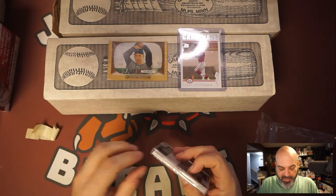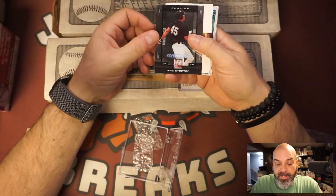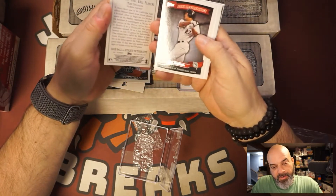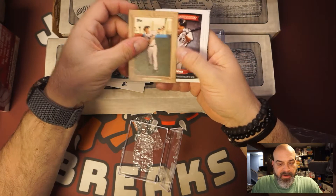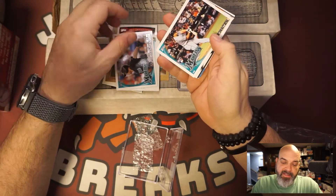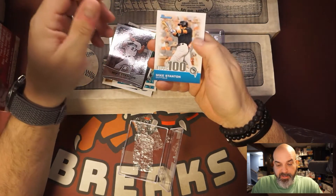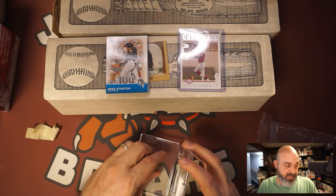This is a whole bunch of Giancarlo Stanton rookies. I thought this was a fantastic deal — by today's salaries, Giancarlo Stanton looks like a bargain compared to everyone else. There's his prospect card, his minor league card from the Jamestown Jammers, his Topps Chrome rookie, his Turkey Red, his Archives rookie, a Peak Performance card, his rookie debut, his Topps rookie, Miggy and Stanton Legendary Lineups, his Bowman rookie, his Bowman Platinum rookie, and a Bowman card. Seven Giancarlo Stanton rookies for fifty bucks — pretty good deal.